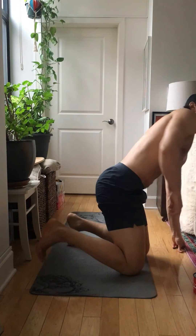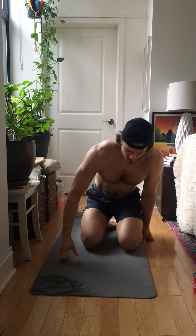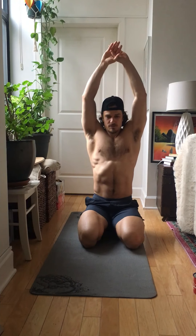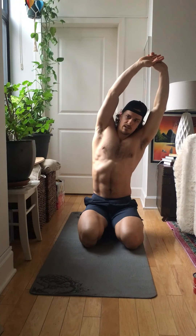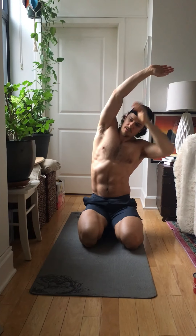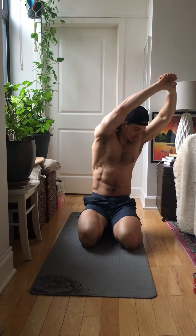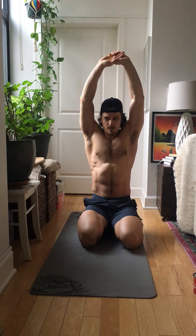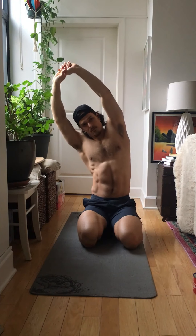So the first one we're gonna start — you can do it standing or you can do it seated. You're gonna bring your hands overhead, close them. We're gonna do a side bend, just gonna lean into your side and hold it for 10 seconds. I'm gonna open up this side right here. Make sure you're not twisting forward, that way you're not gonna feel it as much.